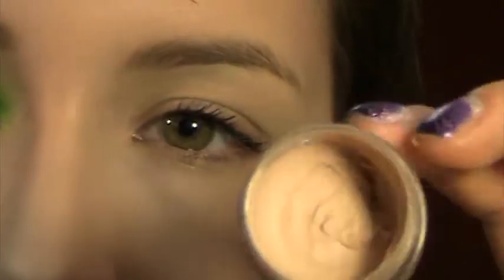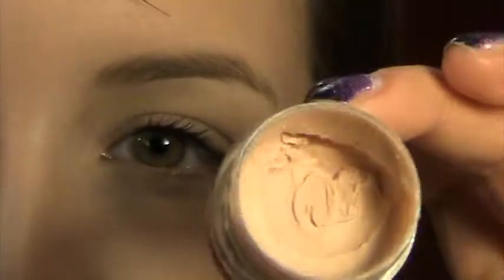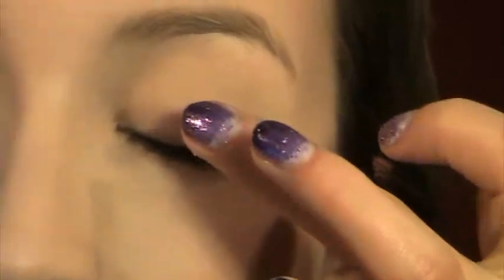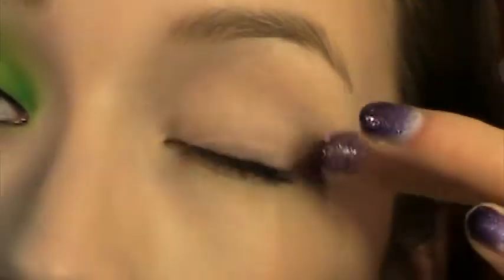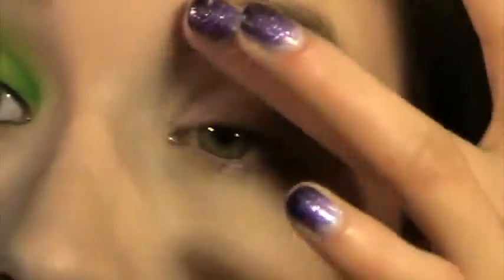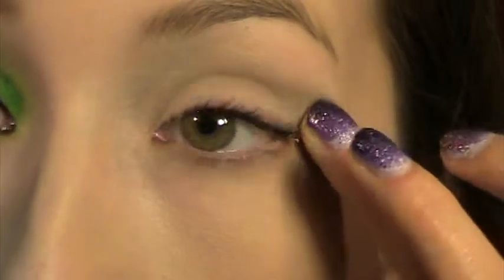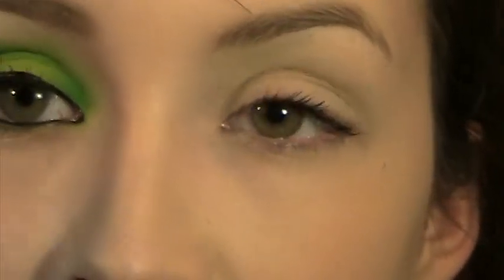Earlier this week I depotted my Urban Decay Primer Potion into this little pot. As you can see, there's a ton of product in there. I'm going to apply some of this onto my lid because Urban Decay Primer Potion is a little bit stickier than Too Faced Shadow Insurance, and I want a sticky base so that these colors really adhere. You can also apply it under your eye. I don't have any concealer on under my eye yet because these colors are so bright there's likely going to be a little bit of fallout, so I'll just put my under-eye concealer on afterwards.